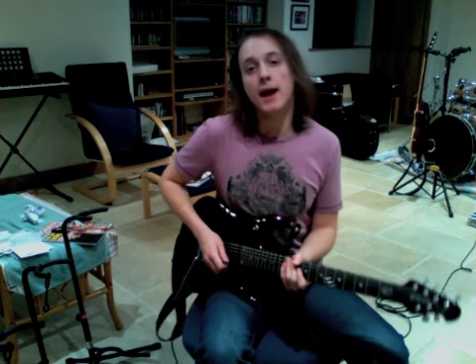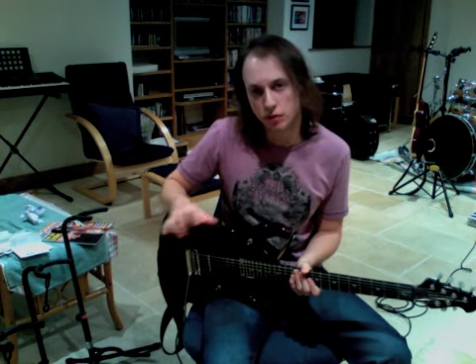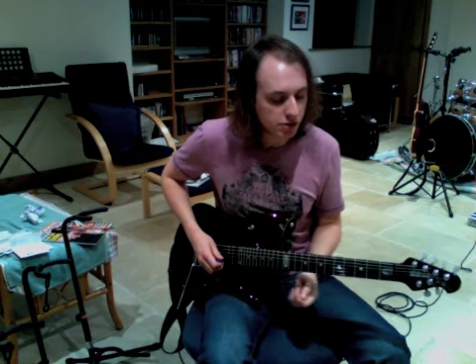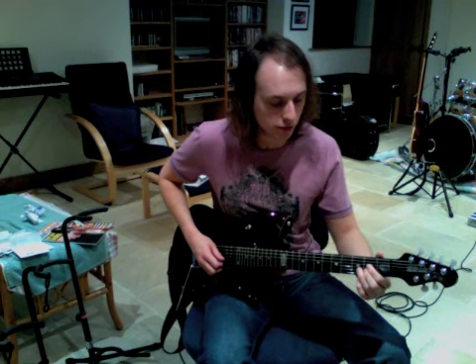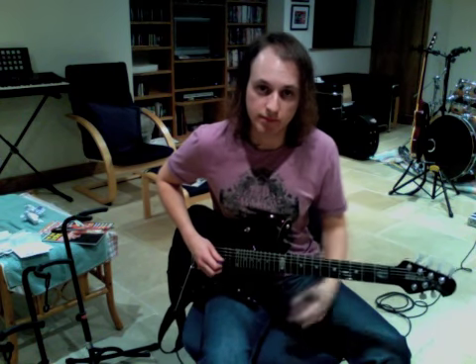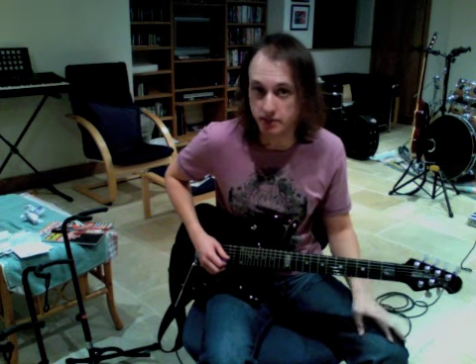This next bit - I think it's a bend on the record, but I don't do it like that, I do a sort of quick slide. It's just more comfortable for me and I think it still sounds pretty accurate, so it's up to you which way you want to do it. I'm going to teach you the slide way anyway. It's going to be really quick - 2nd fret of the B string, up to the 4th fret, and back down again. Now you can bend it - 2nd up to 4th and back down again - but I just choose to slide it.